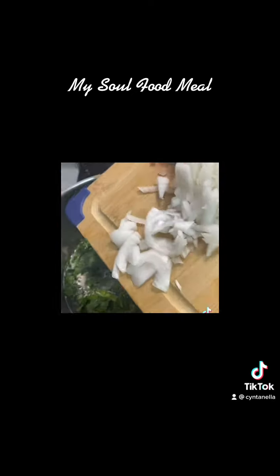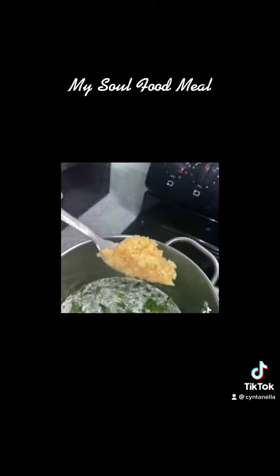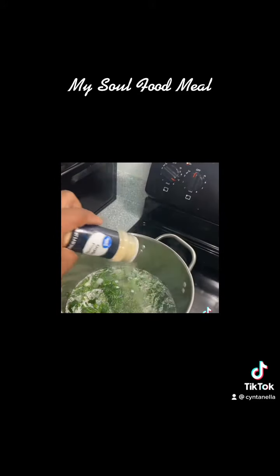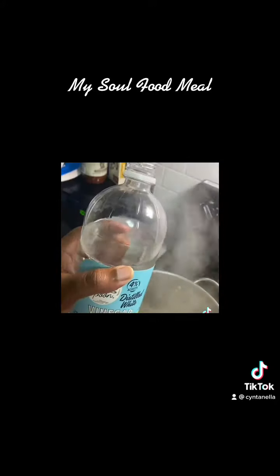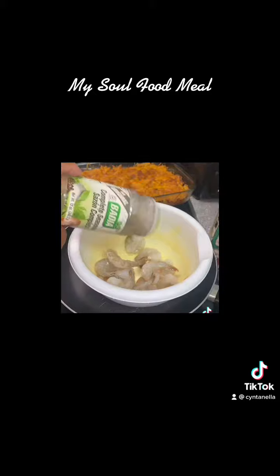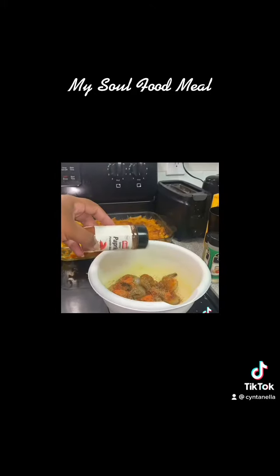Then I put my collard greens, freshly washed, with some diced onions and minced garlic, and with that ham hock broth. With some onion powder, garlic powder, red pepper flakes, Cajun seasoning, white vinegar. And then I went over to some scrumps — can't forget about that Sazon.